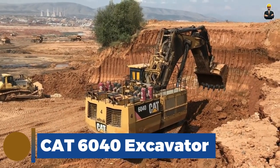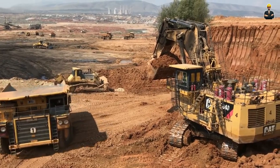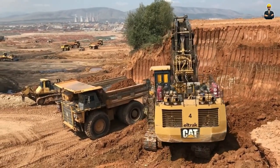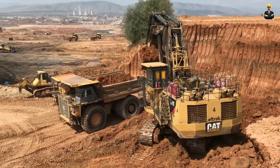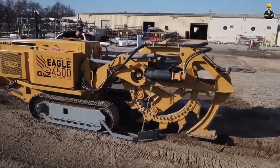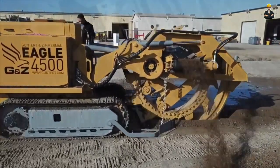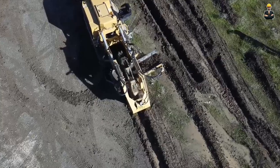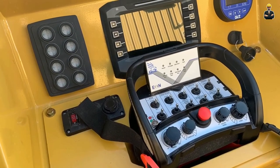CAT 6040 Excavator. The CAT 6040 Excavator is specifically designed for large-scale mining operations and heavy-duty excavation projects. With a weight of approximately 1,400 tons, this excavator is one of the largest hydraulic excavators in the world. It features a high-capacity bucket that can hold up to 34 cubic meters of material and a powerful hydraulic system that allows the operator to move large amounts of earth and rock quickly and efficiently. Eagle Wheel Trenchers are equipment used for digging trenches for purposes such as laying pipes, cables or drainage systems, known for their durability, efficiency and versatility in handling different types of terrain.